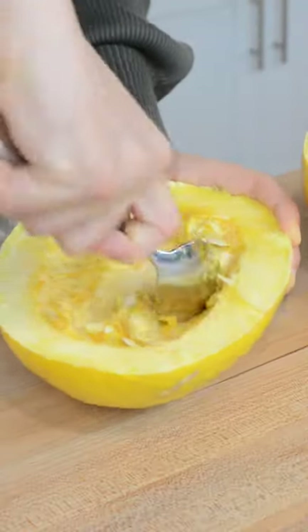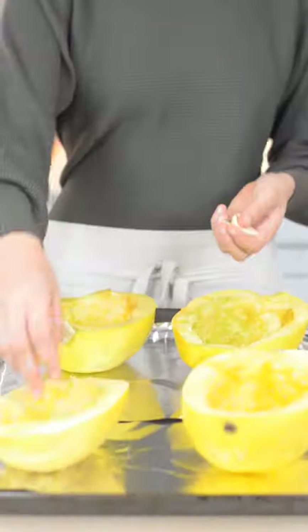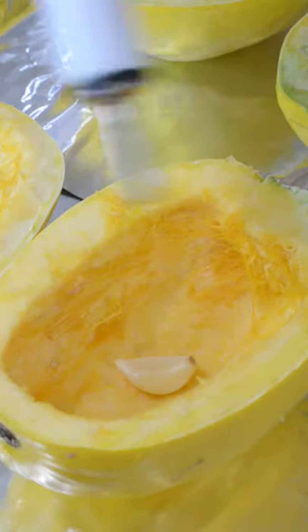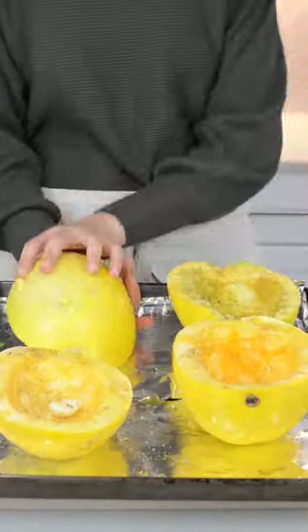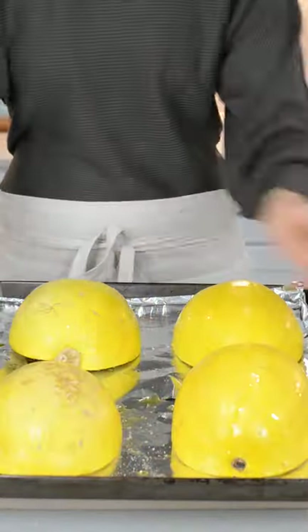Cut two large spaghetti squash and scrape out the seeds. To each half, add in one clove of garlic, then drizzle with about a tablespoon of olive oil, and add salt and pepper to taste. Flip the squash face side down and bake at 450 for 45 minutes.